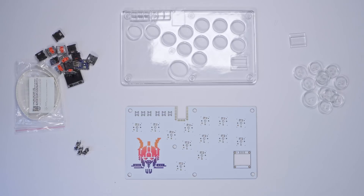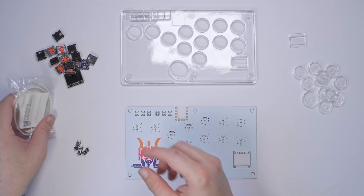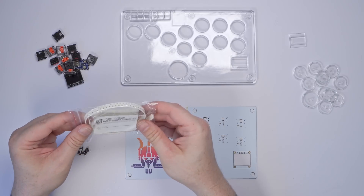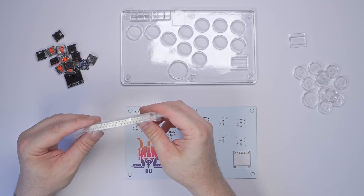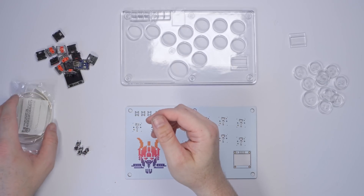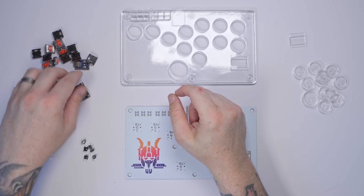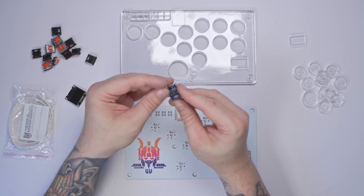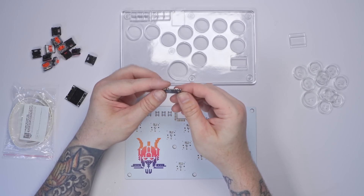Here we have everything we're gonna need to build this hitbox with OLED screen. We have some resistors and LEDs — the resistors are for the LEDs — and as always there are going to be links in the description below so you can pick up all these parts yourself.